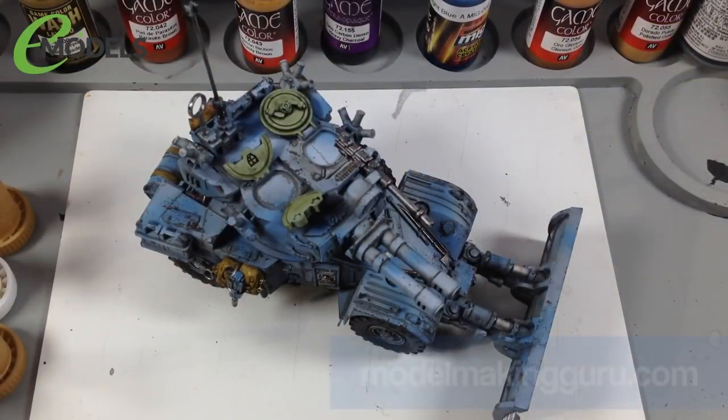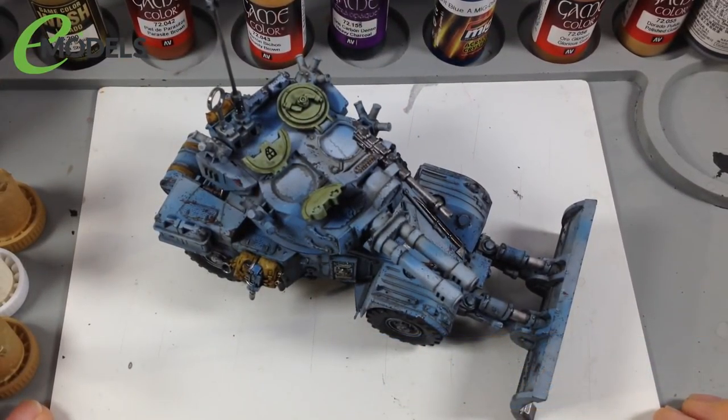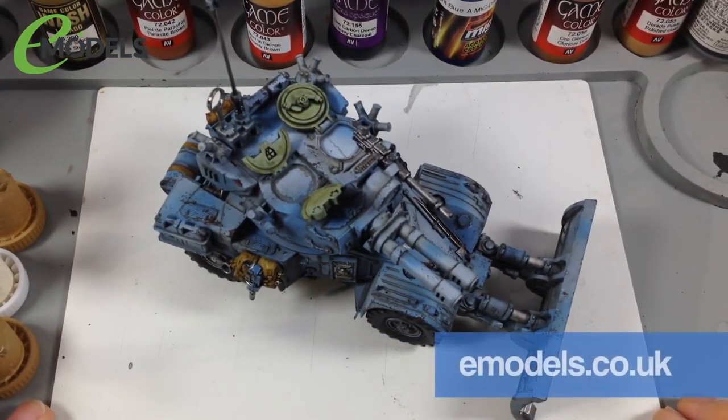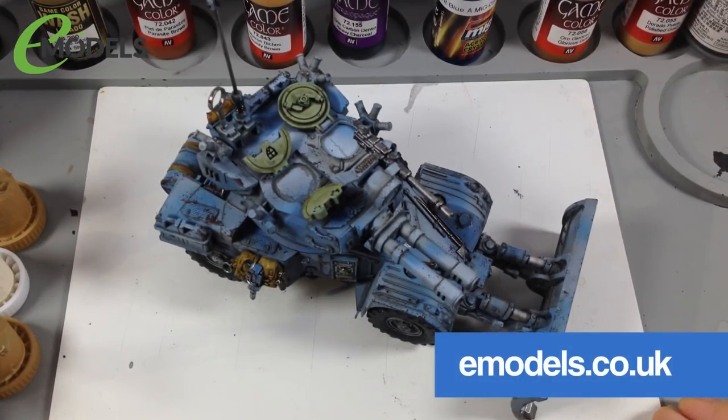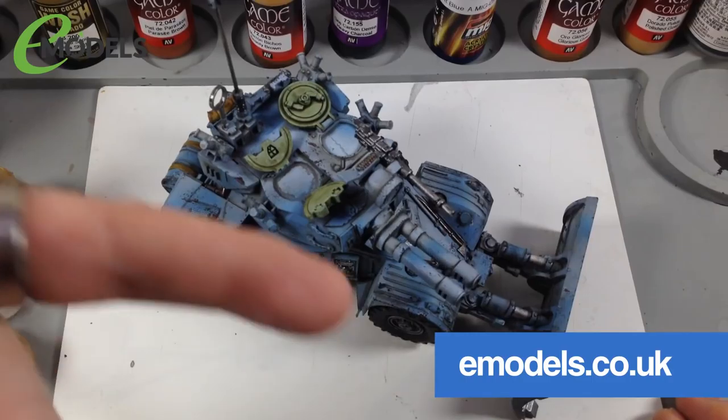Hey everyone, it's Fox from Model Making Guru here. Welcome to part five of our build of the Tacom 1/35th Panhard AML90 light armored vehicle, which we're doing as a Warhammer 40K Imperial Skitter light reconnaissance vehicle for emodels.co.uk.